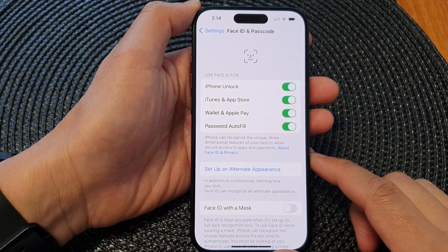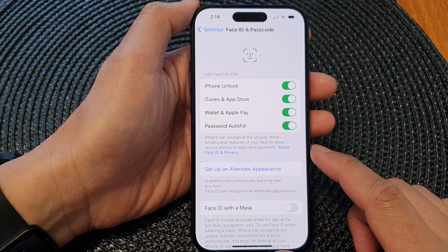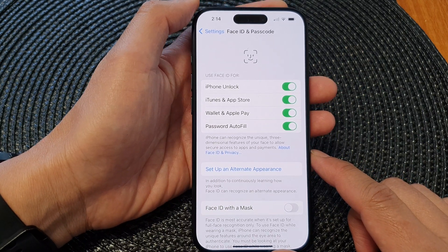Hey guys, in this video we're going to take a look at how you can set up a second Face ID on the iPhone 15 series.